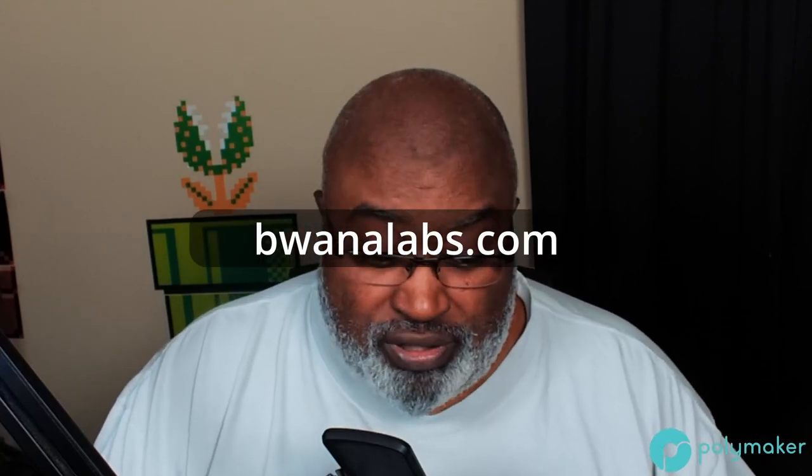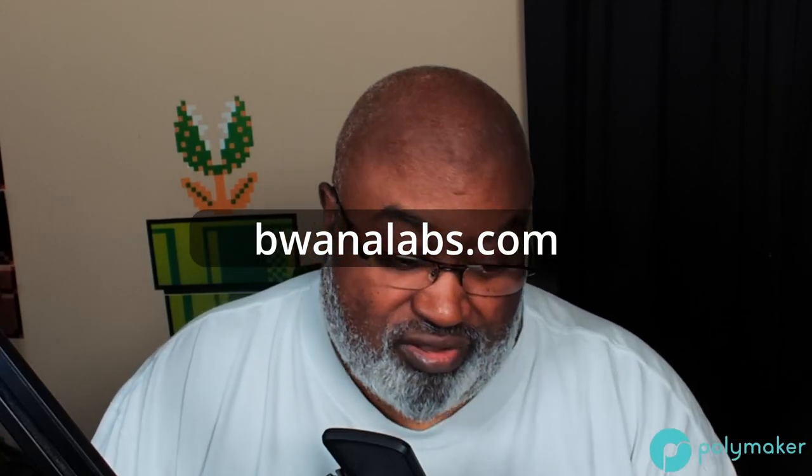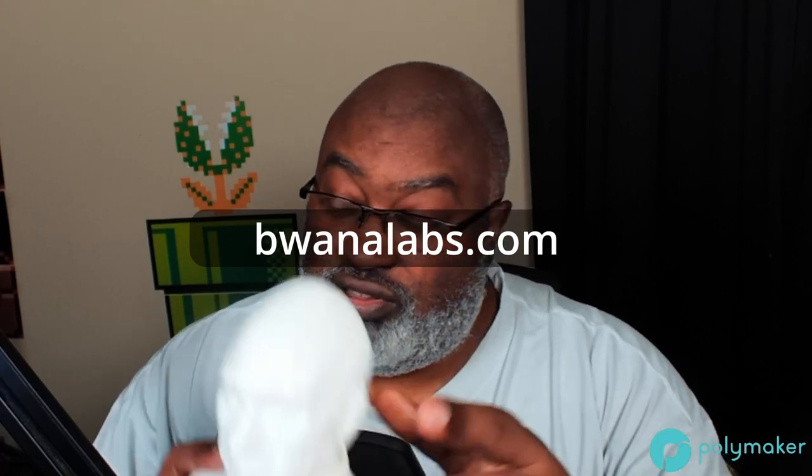Stay tuned to BuonaLabs.com — my Etsy shop. We will be putting some of these up for sale. The Picard — I do have rights to sell that one — you'll see some Picards up on BuonaLabs very soon, along with some of the prints you'll see next week. Thank you Polymaker for the sponsorship. We are going to be giving away two spools of filament this coming Saturday, April 9th.